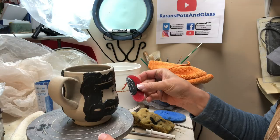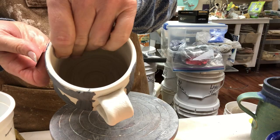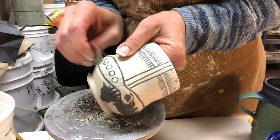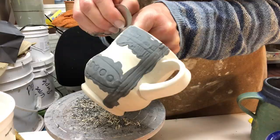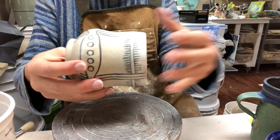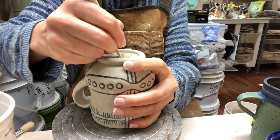Much to my disappointment, I accidentally forgot and left this uncovered overnight, so this is considerably drier than I would want it to be — it's bone dry at the edge. Hopefully it will still scrape okay. I'm going to scrape and then lightly sponge off. Despite the fact that I completely forgot about this and left it uncovered, I was able to scrape it okay, and it looks like it survived just fine.